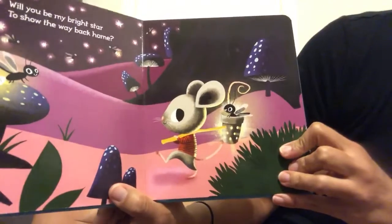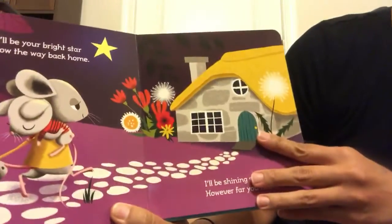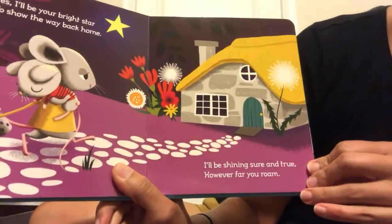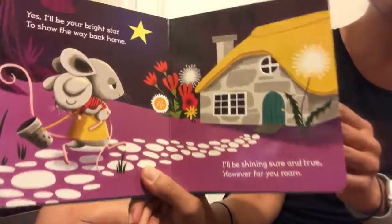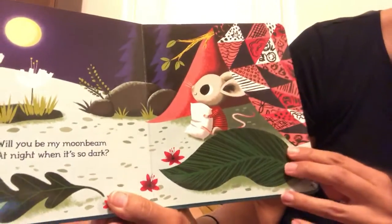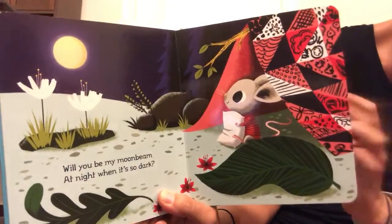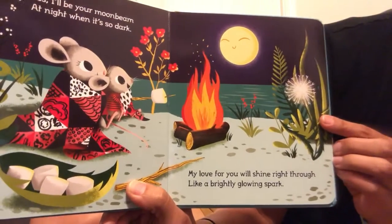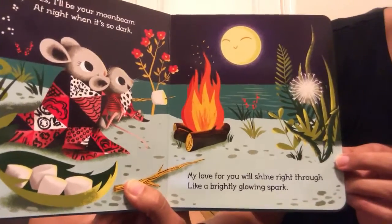Will you be my bright star to show the way back home? Yes, I'll be your bright star to show the way back home. I'll be shining sure and true however you may roam. Will you be my moonbeam at night when it's so dark? Look at the shining moon up there in the sky. Yes, I'll be your moonbeam at night when it's so dark. My love for you will shine right through like a brightly glowing spark.